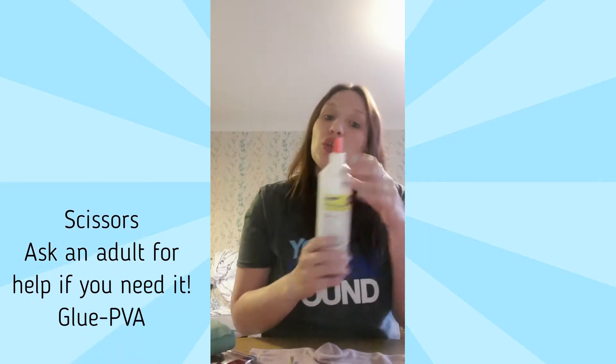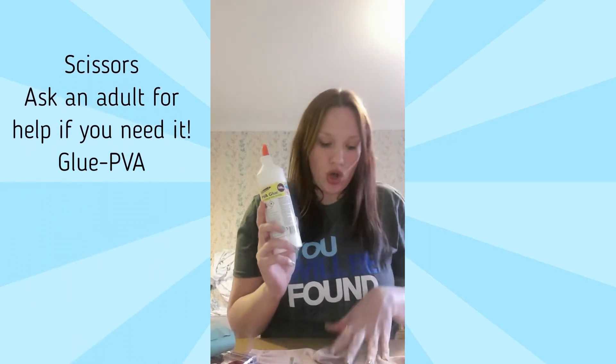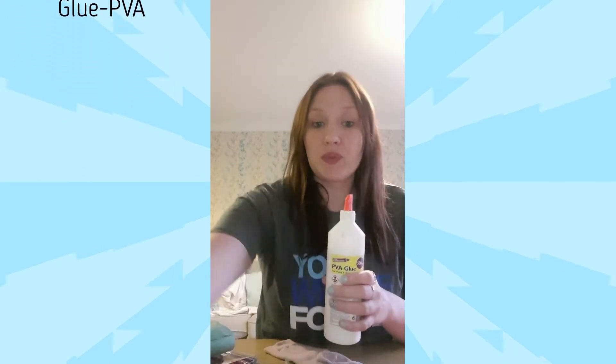You're also going to need a pair of scissors — if you need help with the scissors you can ask an adult at home — and you're going to need some glue. I find that PVA works best on a fabric base, but if you do have other glues that would work as well.